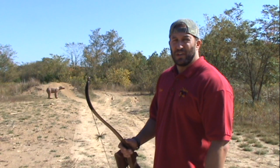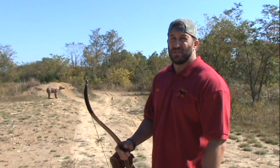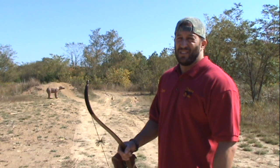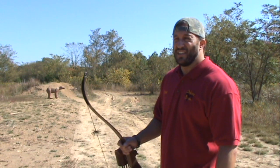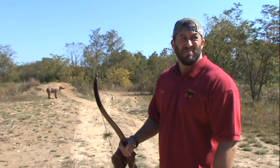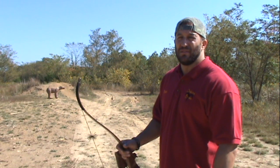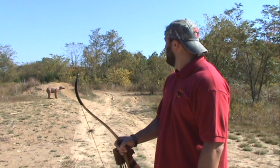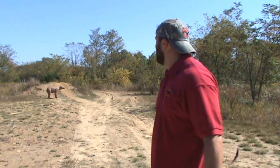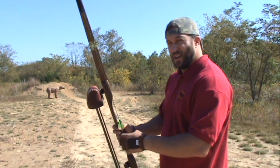I do want to say something real quick about this bow. For a lot of years I was reluctant to shoot anything under 50 pounds — I just didn't think that you could get it done, like a lot of people have thought, and I think erroneously. This 42 pound bow, I've never shot a bow better. I'm able to handle it a lot better, and I'm real happy. I've got my target set up down there. I don't know how far it is — it's a pretty average hunting shot, nothing too hard. So I'm going to go ahead and take a shot and see how we do.